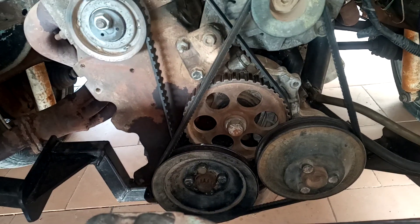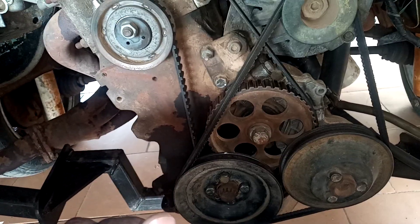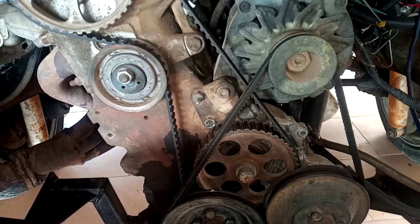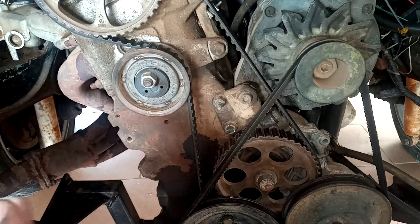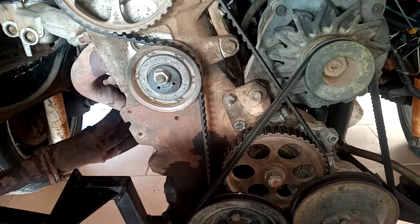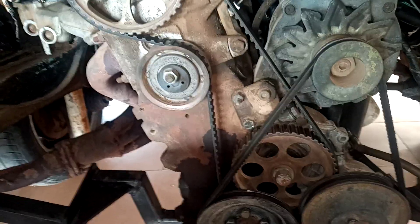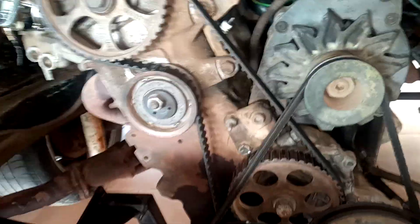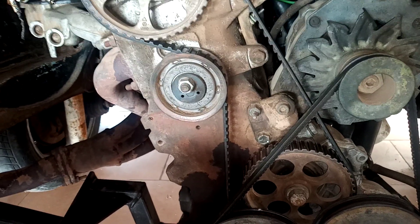This is the two-liter MK1 Golf engine. The difference is just the size of the engine, but the timing procedure is the same across these engines.